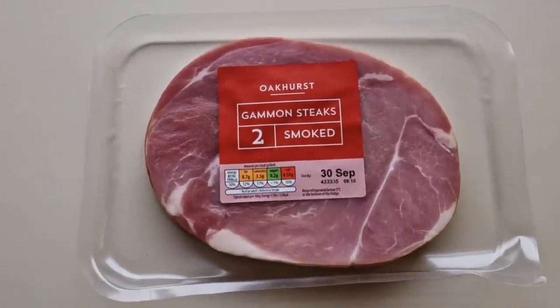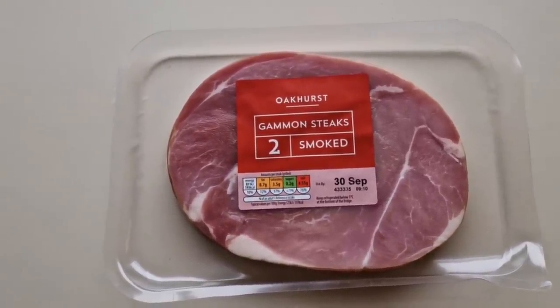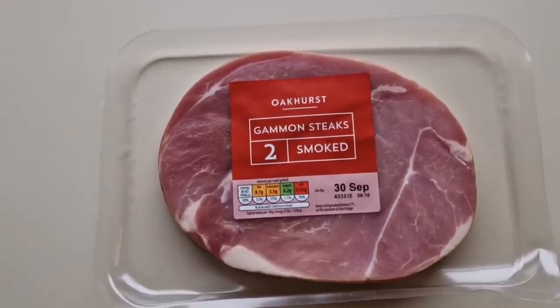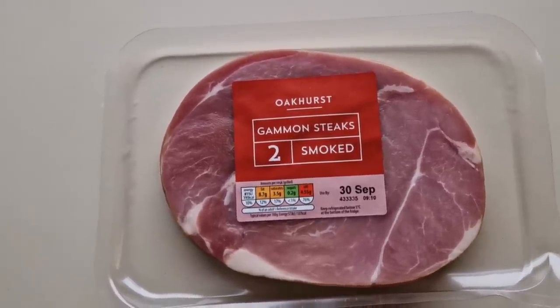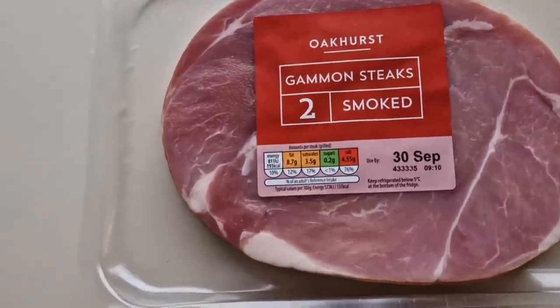So I've seen this was new. Now I don't know how new it is because Aldi have a habit of putting 'new' on things and it's been out a long time. But it did say new. This is Aukhurst Gammon Steaks - two of them, smoked. A little traffic light system there. So these were £3.15 for two steaks.